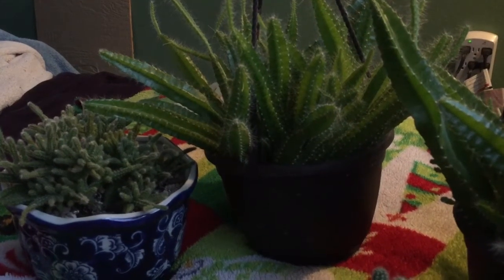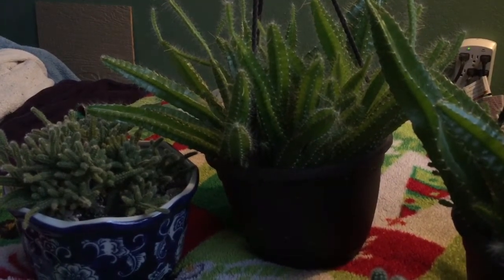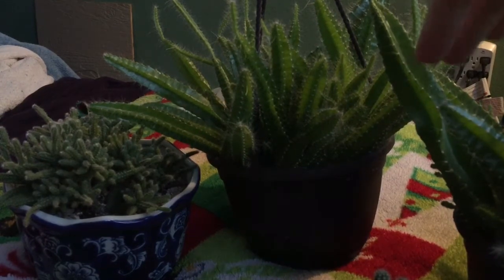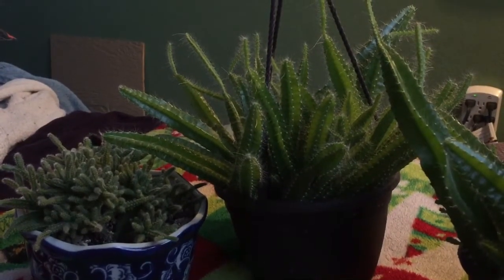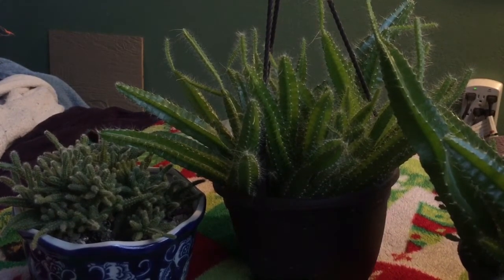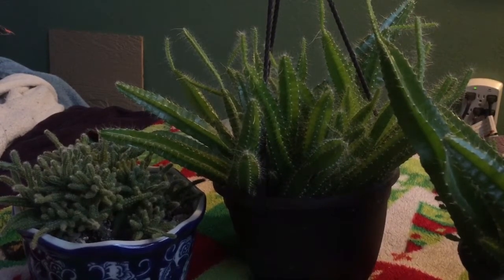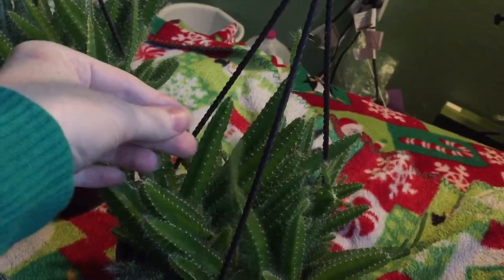Hi guys, I hope you're having a fantastic day. A few weeks ago in one of my videos I showed one of my dog tail cactuses, and someone made a comment saying they noticed the ends of my dog tail cactus were growing out thinner than the tops. Without fully thinking it through, I replied that I believed that was their natural growth pattern — but then looking at them again, I realized she was probably talking about this really, really skinny long growth.